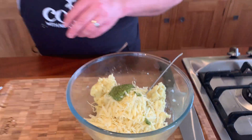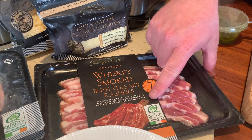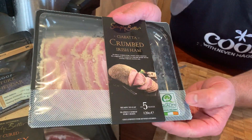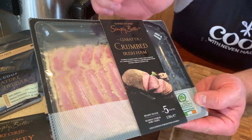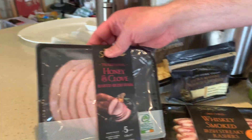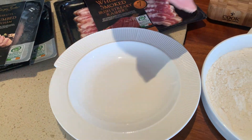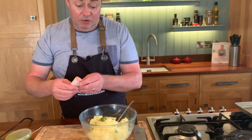And then some ham. You could use some streaky bacon — you're looking for the Bord Bia quality mark. This is the ham I'm going to use here and it's from Brady's ham. You can see the Bord Bia quality mark, so you're using really good Irish pork. This is the ciabatta crumbed, and then we have the honey and clove one — whichever one you want to use. Lovely in a wrap and a sandwich — we use this a lot at home.